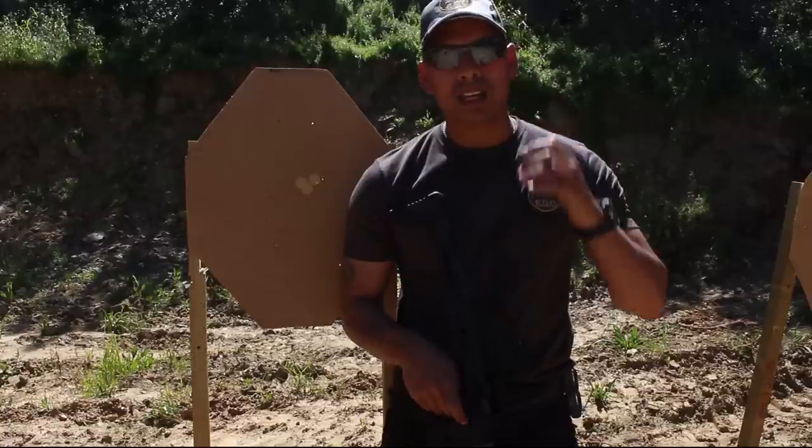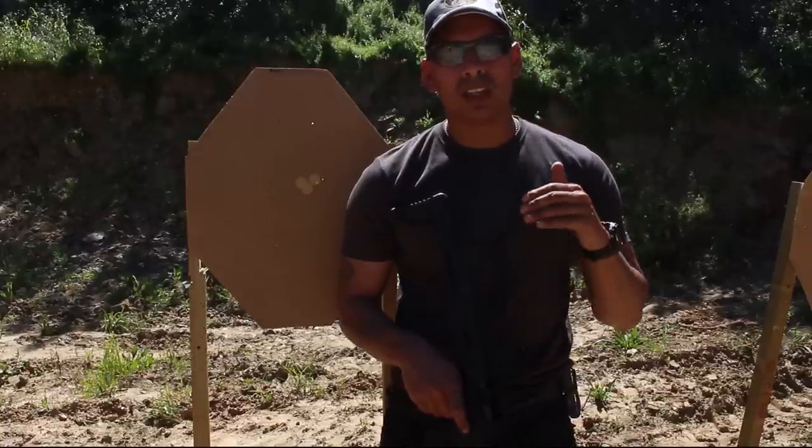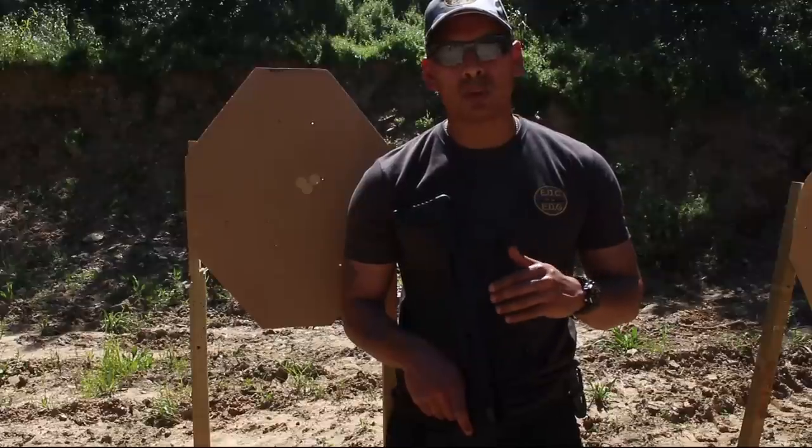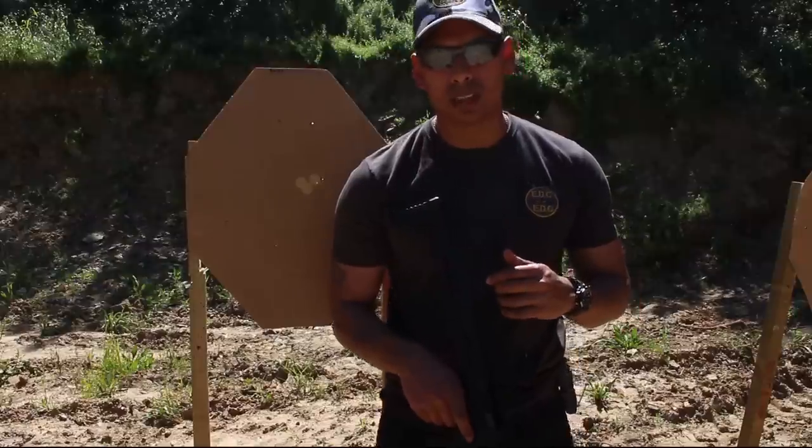The last test is going to be a double tap. With guys being drugged up and things like that, it doesn't always take a single shot to stop someone. So I'm going to take three double taps with a pistol, three double taps with the Rani, see where I hit and how fast I can get those shots off.